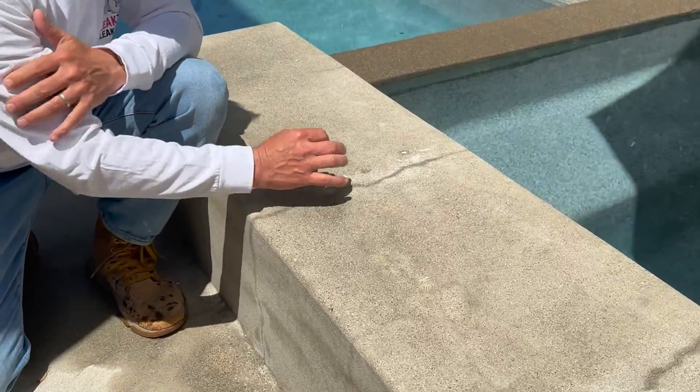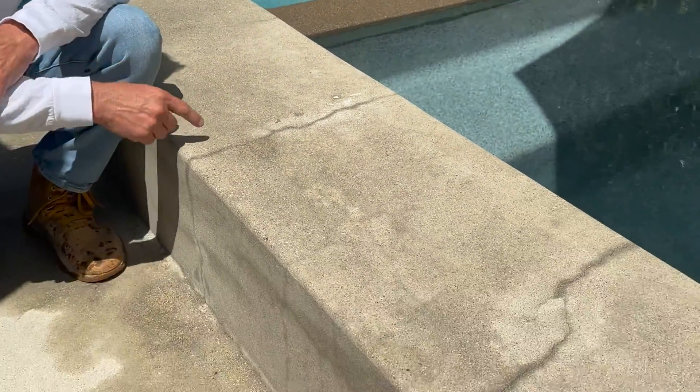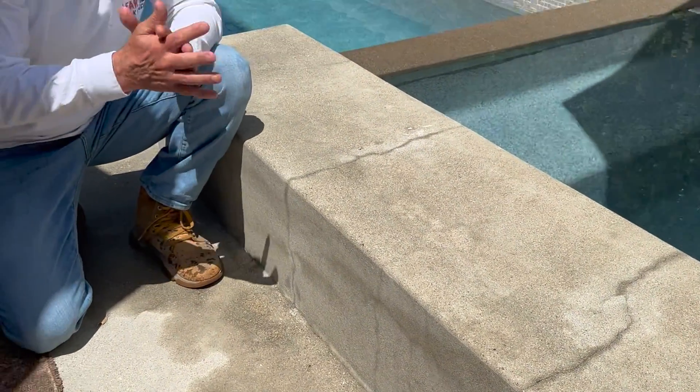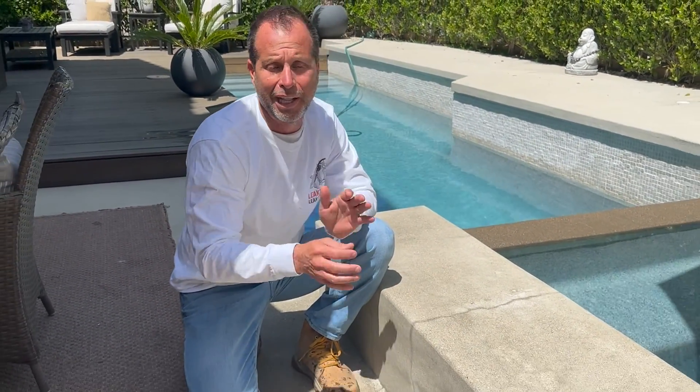The next thing we would typically do is mark it with a crayon or a permanent marker. Remember, this is going to start to disappear, especially when you're working with plasters, pebble tech, and so on. So while it's wet, mark out the structure — mark it out every foot. I like to put it across every foot so you can understand where the structural cracking appears.